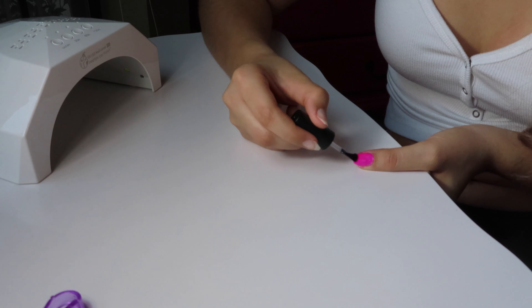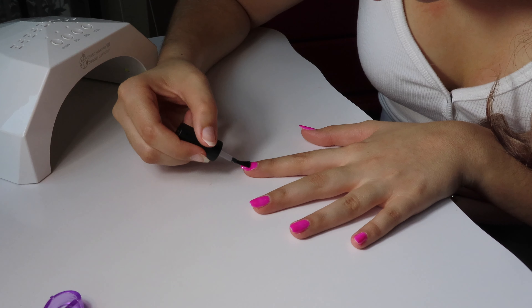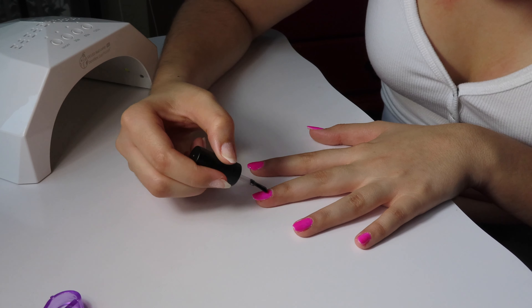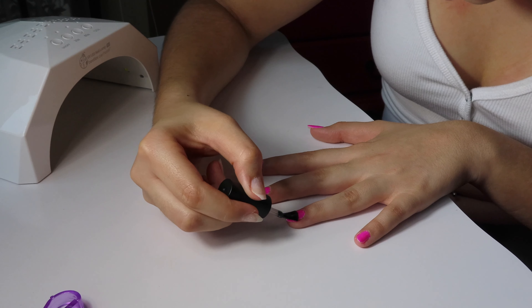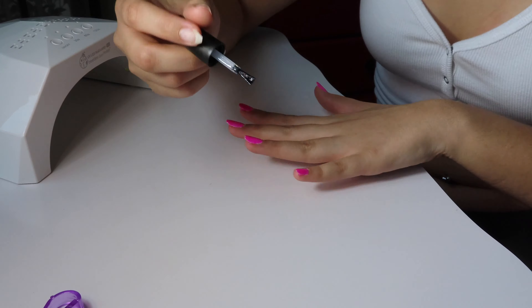The last step is to go through with a top coat. You can do a matte top coat, a glossy top coat, or even a glittery top coat — they make several different kinds. I have a glitter one, a matte one, and a clear glossy one. I cure the top coat at 60 to 120 seconds to make sure everything is cured and sealed. One thing I love is that gel nails cure instantly and are dry almost instantly — after you cure them, you're good to go.